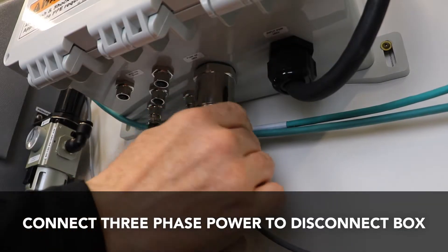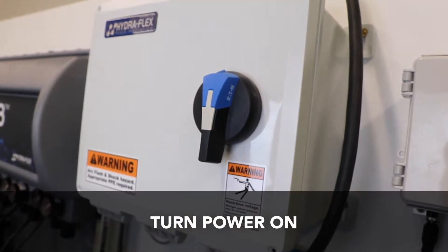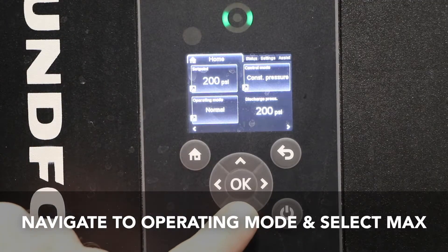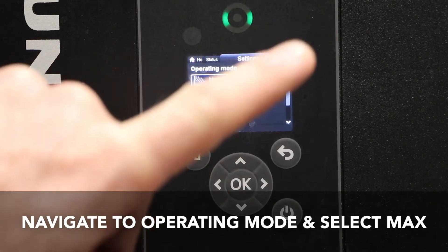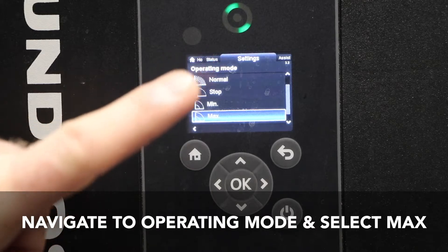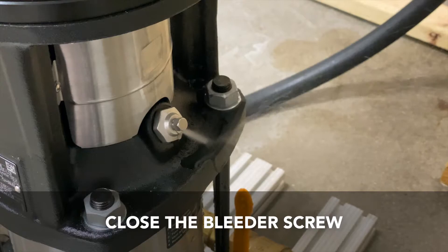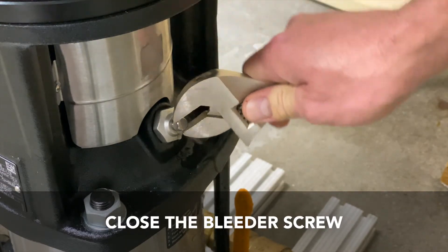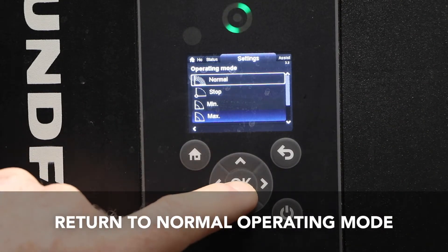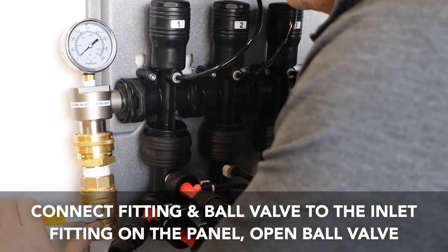Connect three phase power to the disconnect box and turn power on. Open the ball valve to allow water to flow to the pump. From your pump's home screen use the arrow buttons to navigate to operating mode. Press OK and then select max. Next open the bleeder screw and let it bleed for two minutes. After two minutes close the bleeder screw. When the pump finishes bleeding, return to normal operating mode. Connect the fitting and the ball valve to the inlet fitting on the panel then open the ball valve.